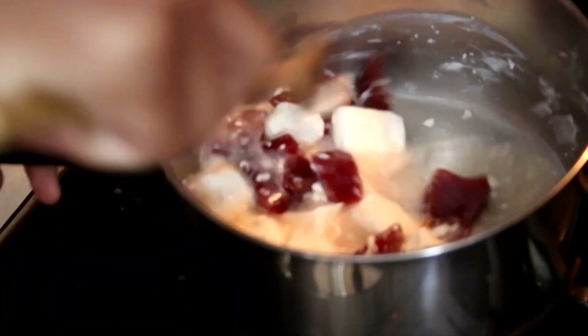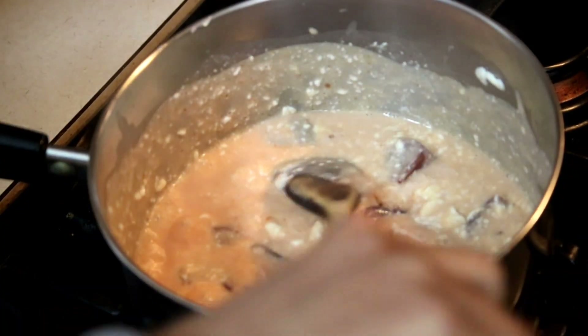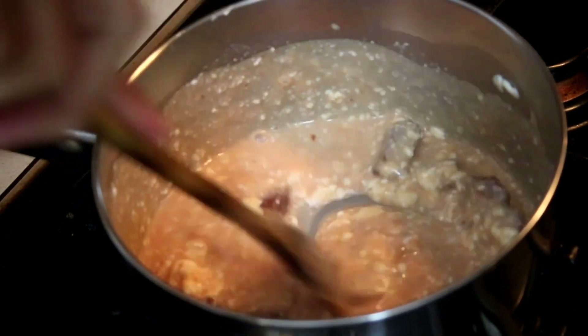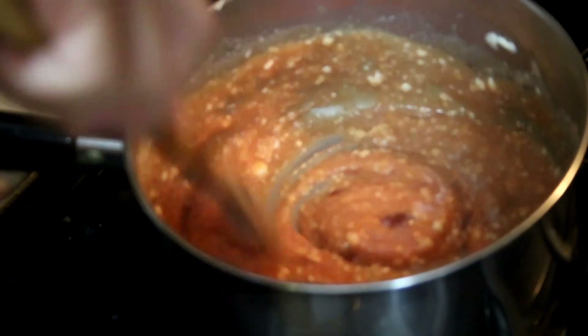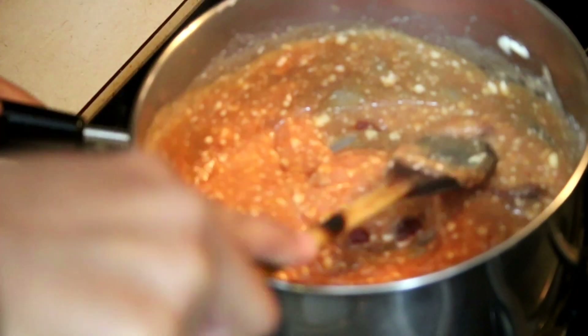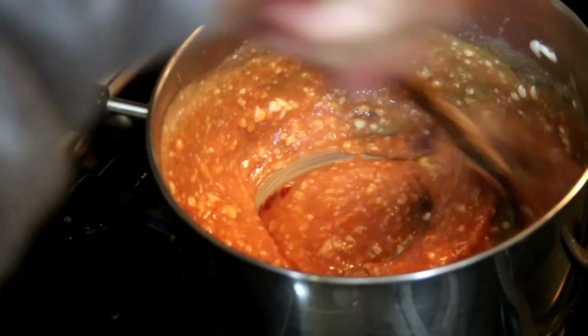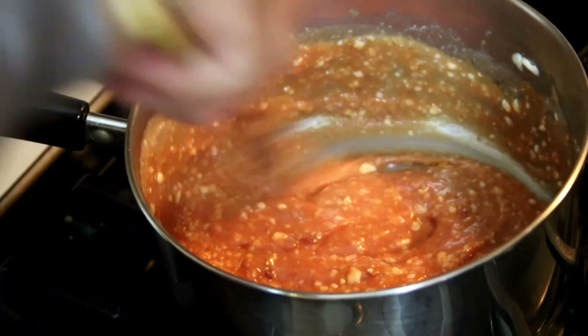You want to stir this every minute or so — you don't want anything to stick or burn. After a few minutes the cream cheese is melting down and you want all of that guava to completely melt down into a thick, beautiful filling. Continue until all the guava pieces melt down completely.